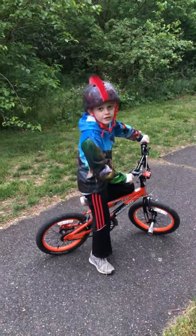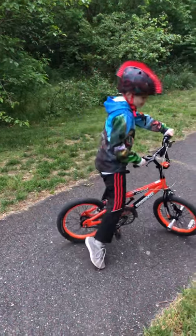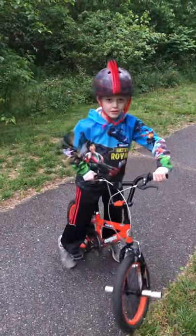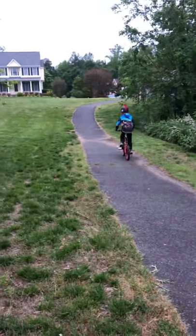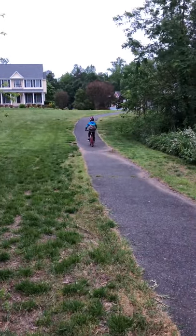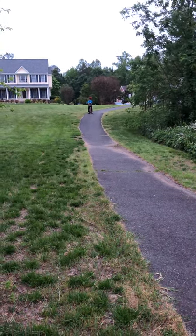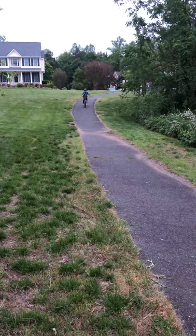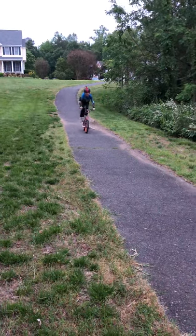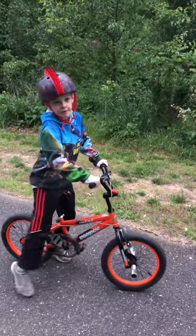All right, so this is the second one we're going to do — this stand up. We'll show you a little bit more how to stand up like this. There we go, standing up! All right, bye guys!